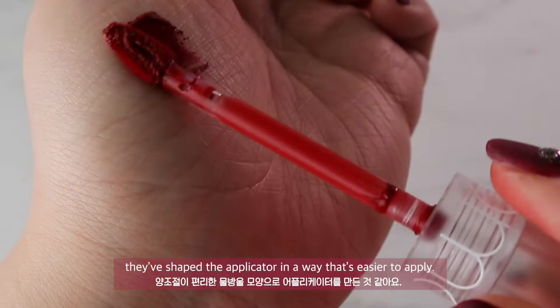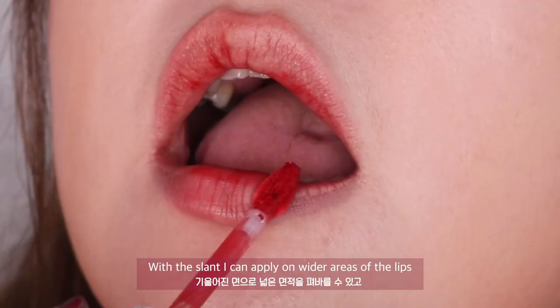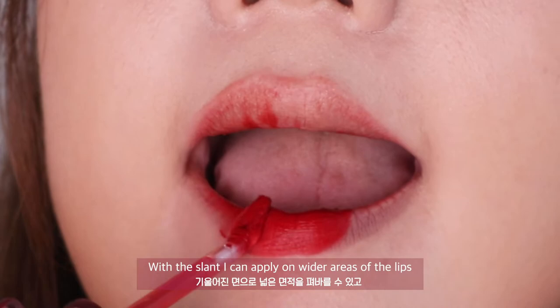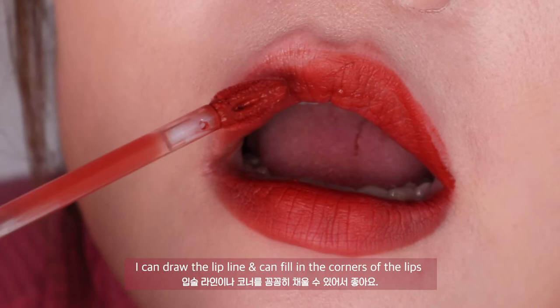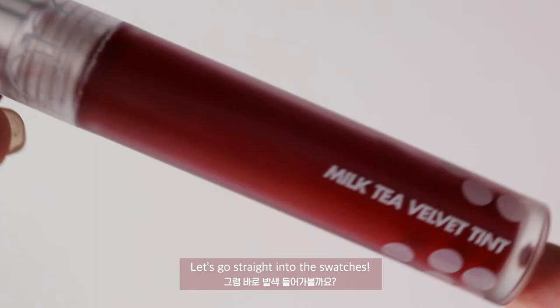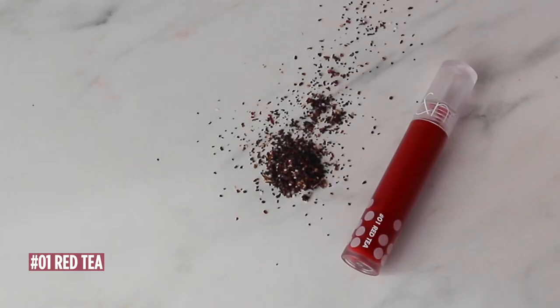Because the texture of this tint is quite thick, they've shaped the applicator in a way that makes it easier to apply. With the slant, I can apply it over a wider area of the lips. And with the pointy edge, I can draw the lip line and fill in the corners of the lips. Let's go straight into the swatches.